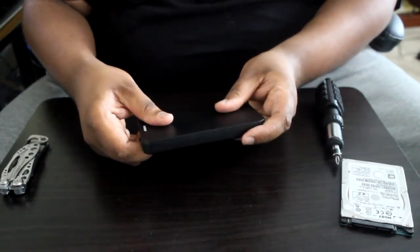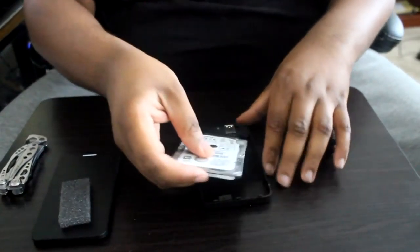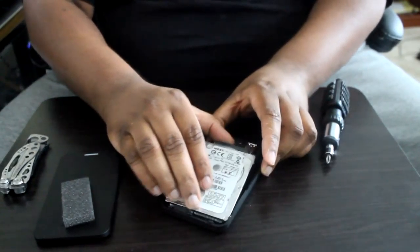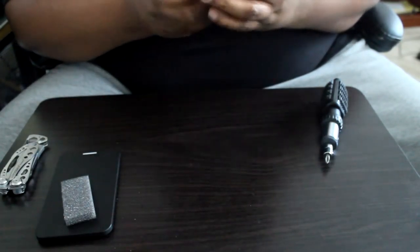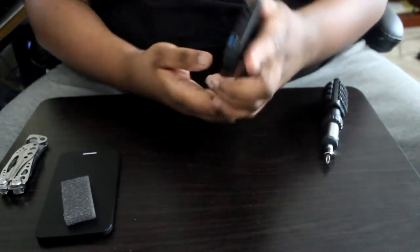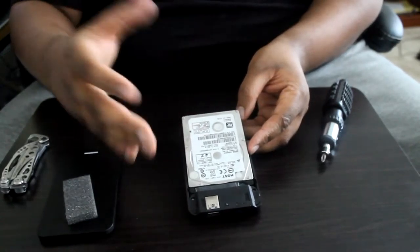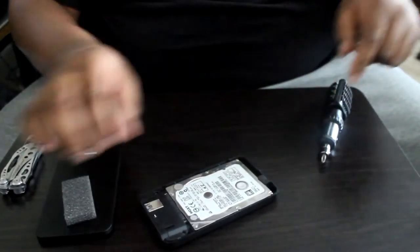Now for the next bit — we're going to install the old hard drive into the enclosure. Take that out, pop it in — line up the connectors here. For the Sabrent enclosure specifically, you want to angle it in kind of like this, slide it in, then drop it down slightly. There's a little nub here that will keep this in place and keep it from moving. Place it in, slide it forward, and it's locked into place.